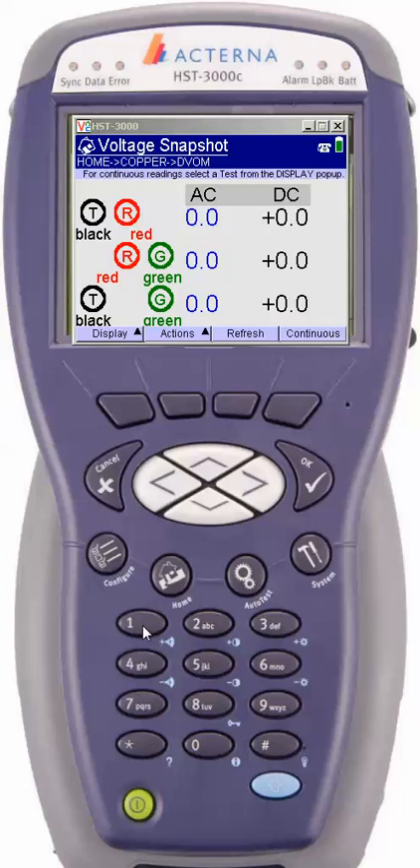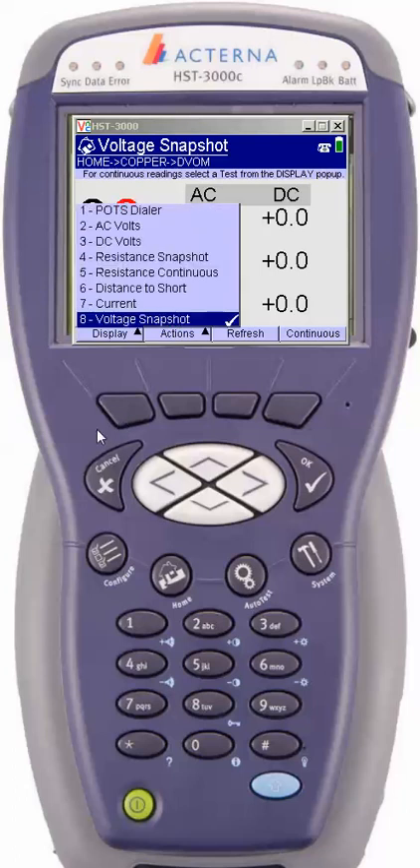What the screen will do is just take a quick snapshot. As we can see here, there is no foreign battery, no AC, nor is there any DC current on this cable pair. The next thing we're going to take a look at is the option that shows the display. They are called soft keys, so we're going to hit the first soft key right here, and it brings up the menu and tells us what's available under digital volt ohm.